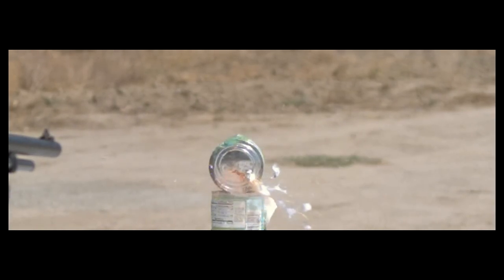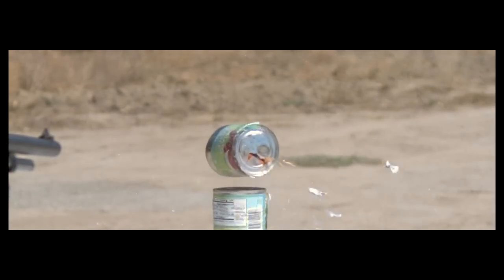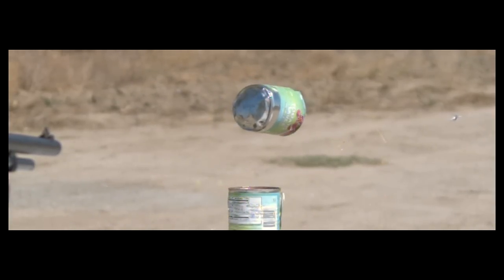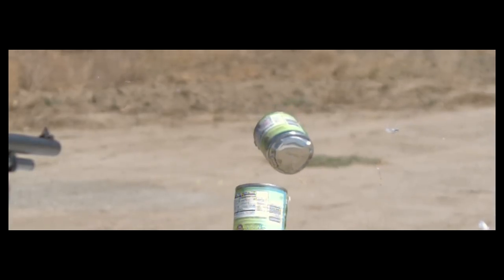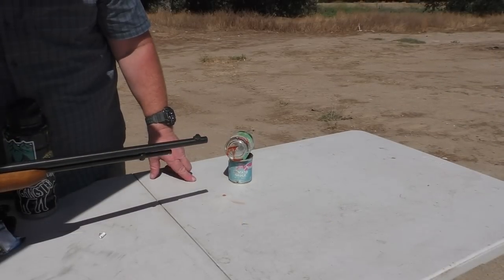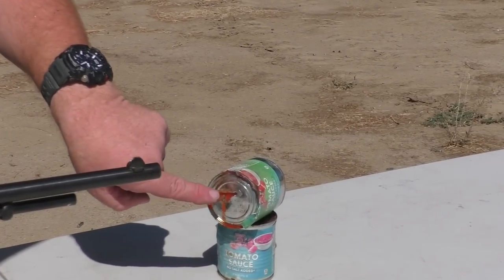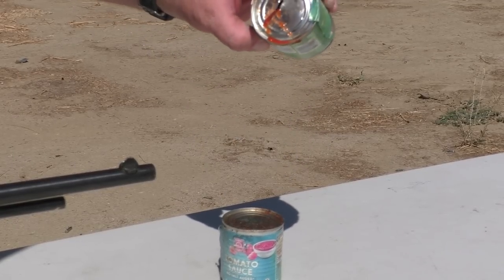We get a full power shot — this thing's going at least 1,200 feet per second. It's flying straight and it was rather accurate. The skewer was definitely strong enough to handle all that force. Most of the energy caused the skewer to kind of collapse on itself and ended up inside that can. I think we've got most of the stick in there. It yawed over a little bit and sliced it as it was going in — it's a full-on slice in there.